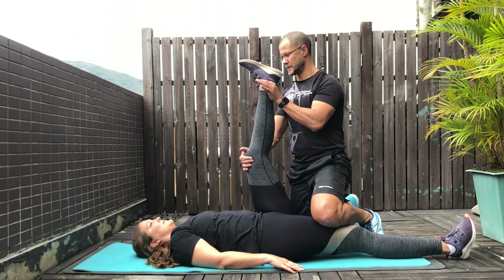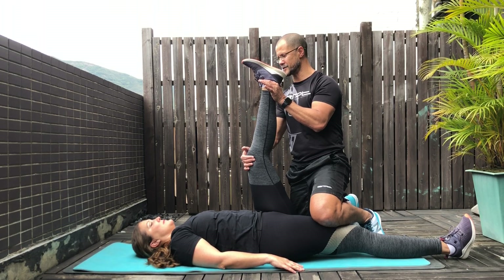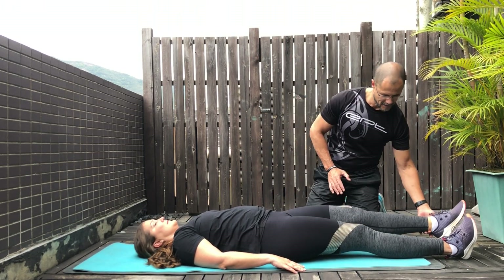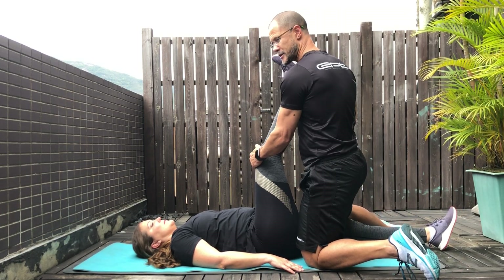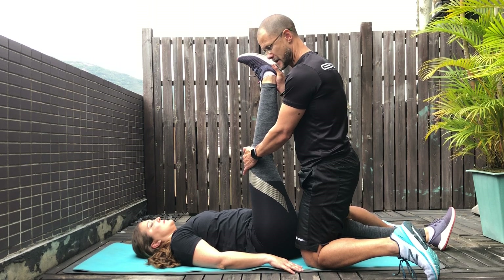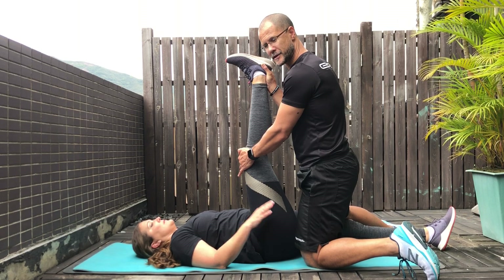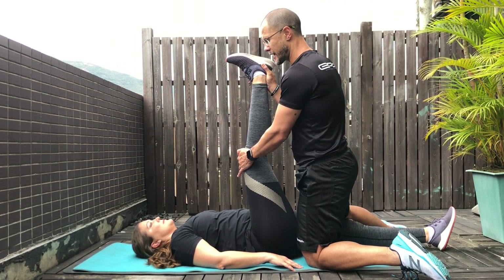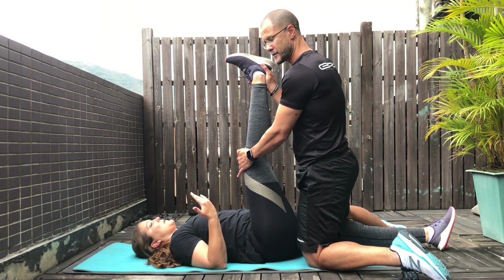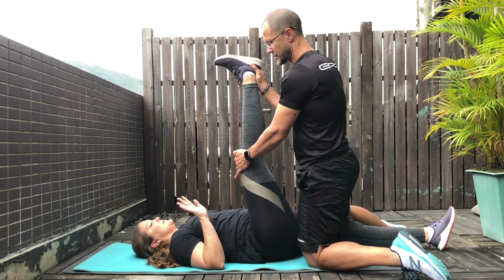When she puts her hand up to stop, I hold. Holding these stretches for anywhere between 30 and 60 seconds is ideal. I'm going to even this up by doing the other side. Same deal again — you put your hand on the knee and your hand on the foot, and you can gently push down on one knee, just be aware that you're keeping your knee away from her knee so it doesn't hurt. You wait for her hand to rise, and when she indicates to go a little deeper, you push a little bit more until she says stop.